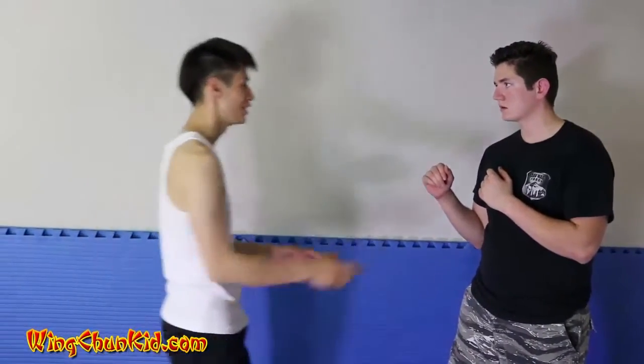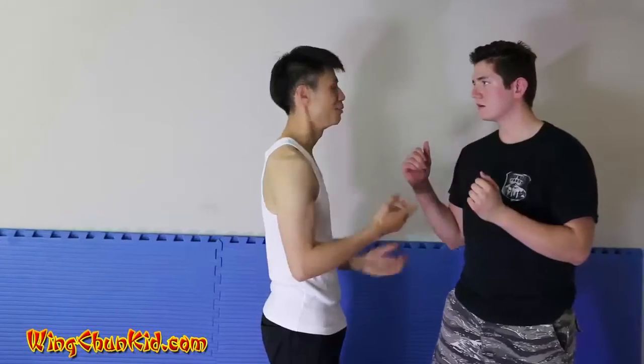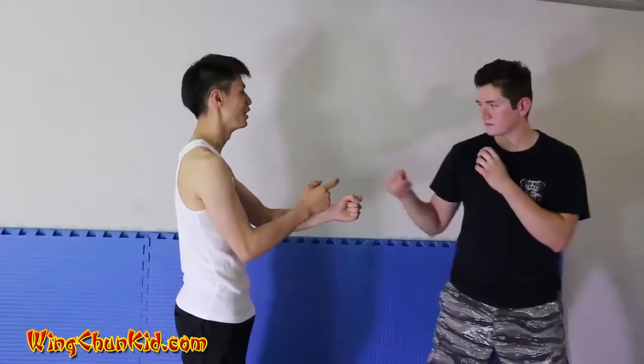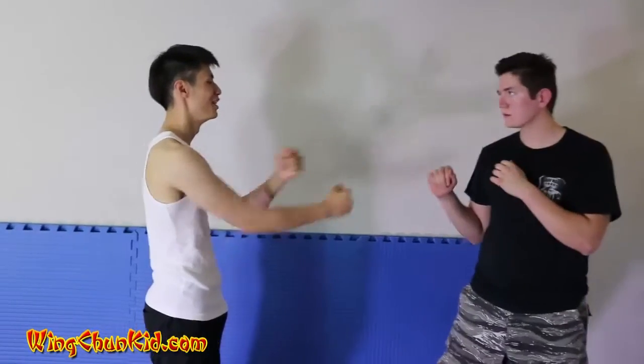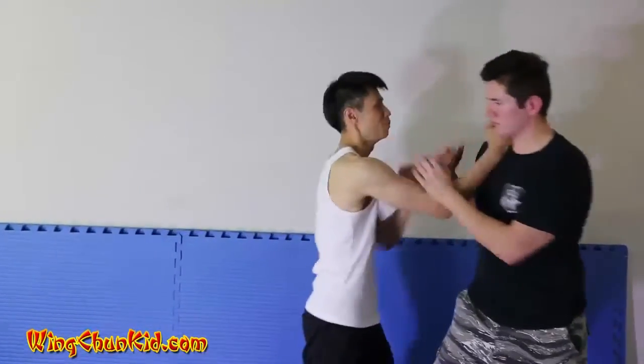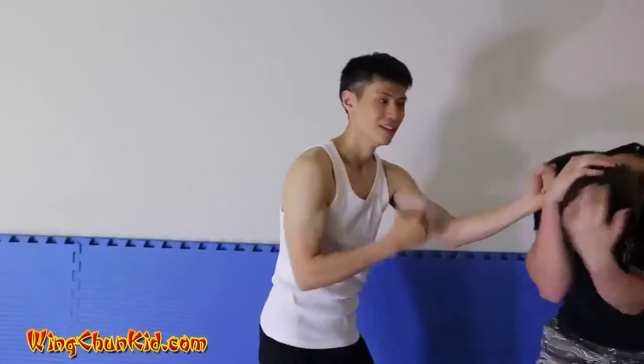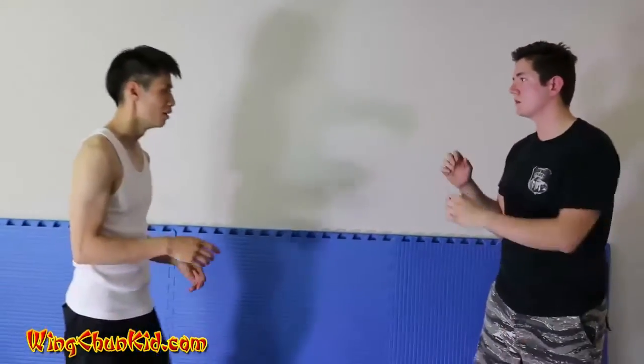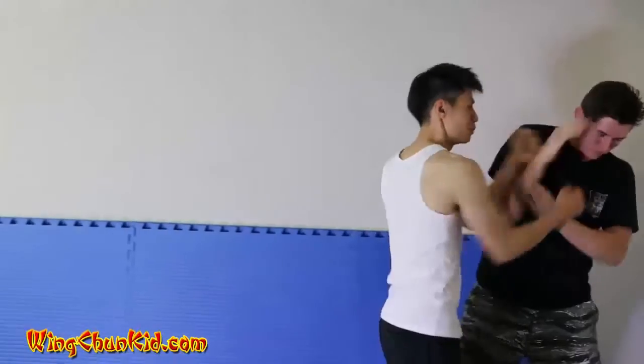If you stand still, you're just going to move back. You can punch with a long punch, but I've got this short punch, which is useless at long distance. The only way you can use it is if you close in — so you punch in, shield, and then punch like that. You see the attack coming, punch punch punch, get in close.